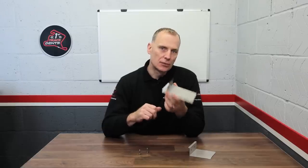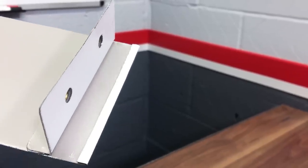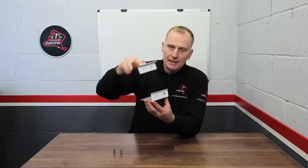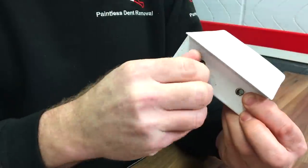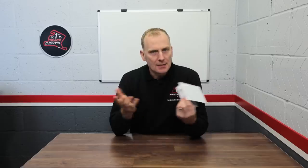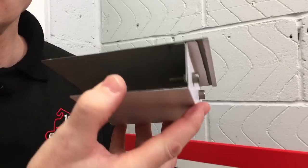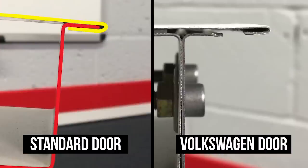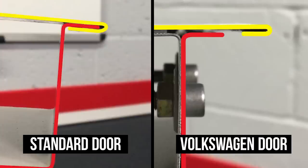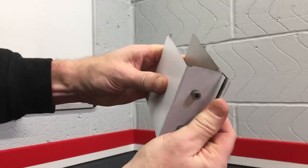You'll also notice the perimeter edge of this door skin has already been lipped over as seen here. So as before, the skin is laid down on top of the door frame, but this time they're fixed together using bolts. Now look at the edge when these are fixed together — with the conventional method on the left there were three layers of metal sandwiched together giving it good strength, but with the Volkswagen method on the right we only have two layers. Really, because the lip on the edge is so small, it's almost like just having one layer — it's now much weaker and the edge bends a lot more easily.